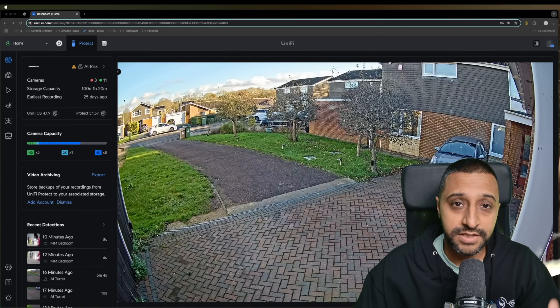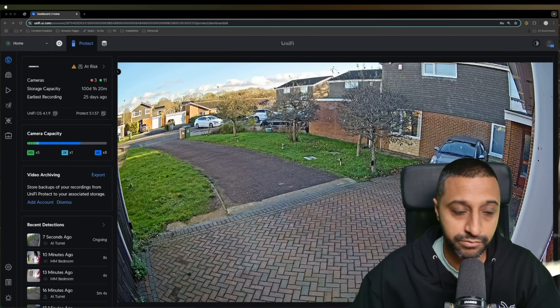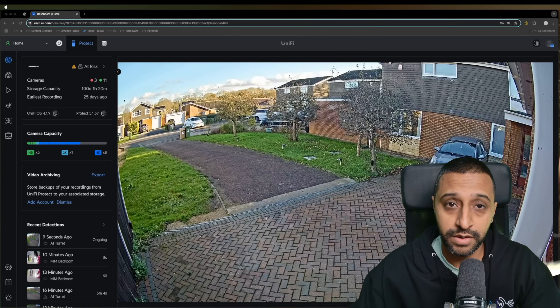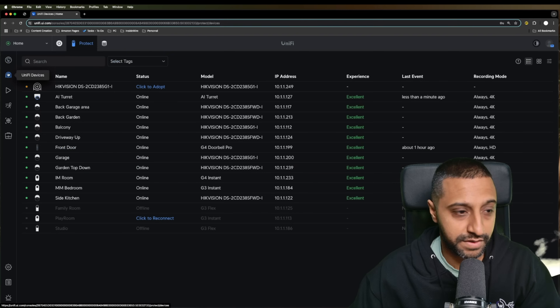Now let's take a look at some of the settings on the computer. You can see the AI Turret behind me and the image is really clear and vibrant — this is during the daytime. Let's take a quick look at the camera settings themselves.